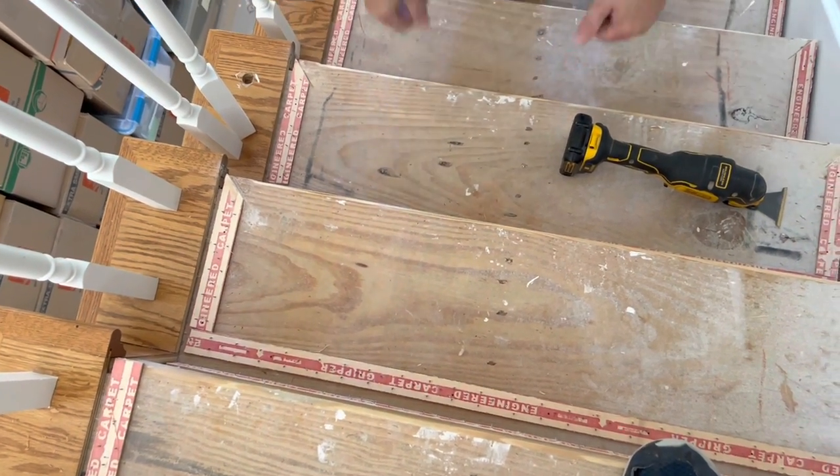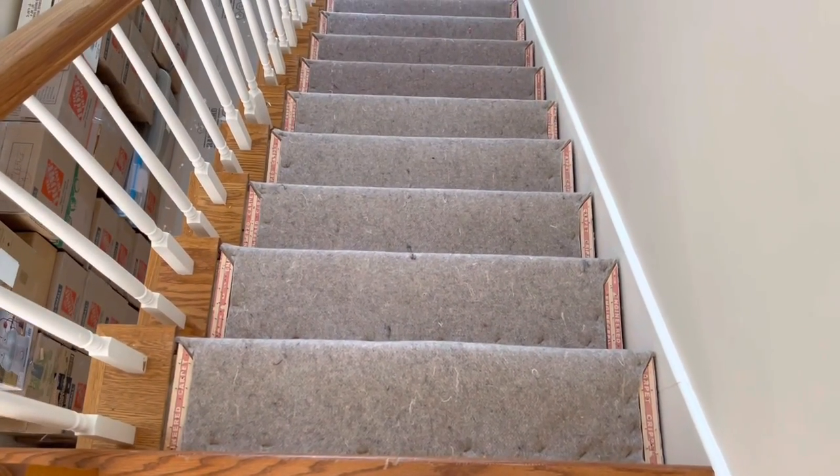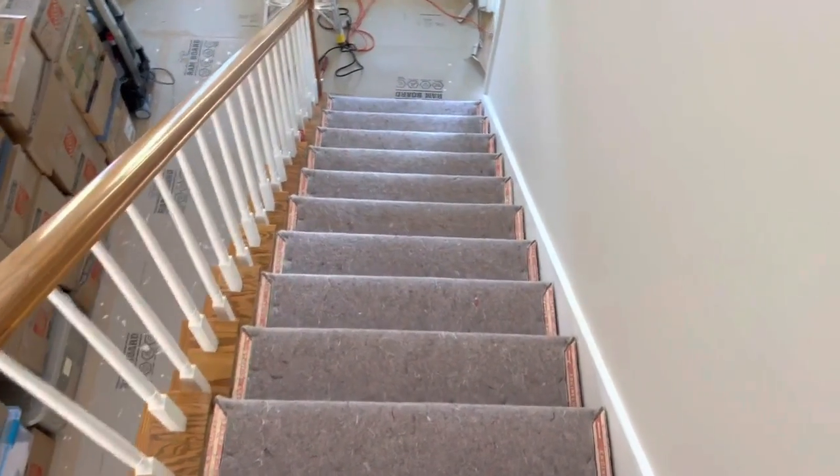And cutting them off like that with the oscillating tool is definitely better quality too. Once again, Mr. Steyer, Fluorinator 2.0 - thank you for sharing, my friend. And we now have our steps padded and ready for some carpeting.